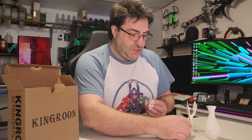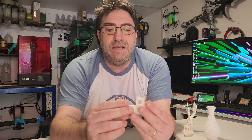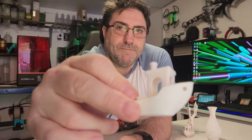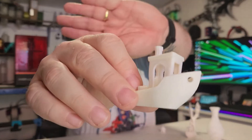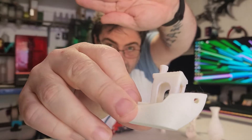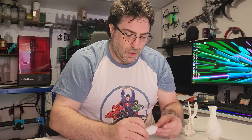Obviously I printed the benchy. This benchy here was printed from the SD card off the Bambu — it was the 20-minute benchy, actually under 20 minutes. The top layers are absolutely fine. There's a little bit of whisper, but if you look at the benchy there is a line there, like an indent. Not too sure what caused that.